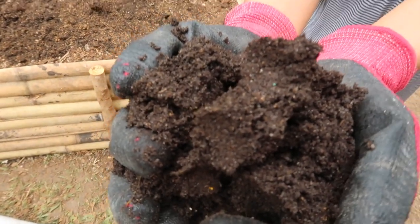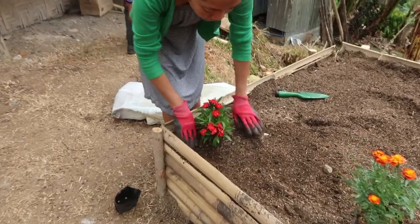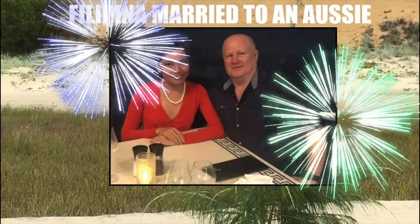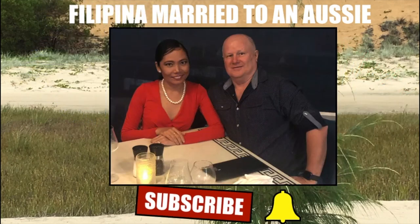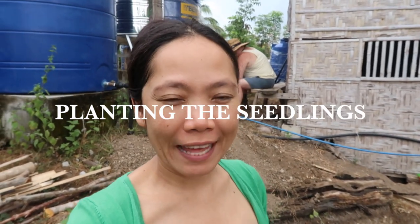Hi everyone, it's Kathy here. Welcome to my channel. This morning I'm going to start working on my garden bed. I'm starting to plant flowers at the end.